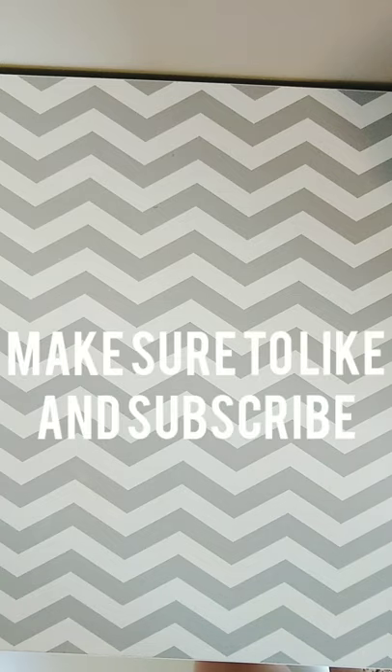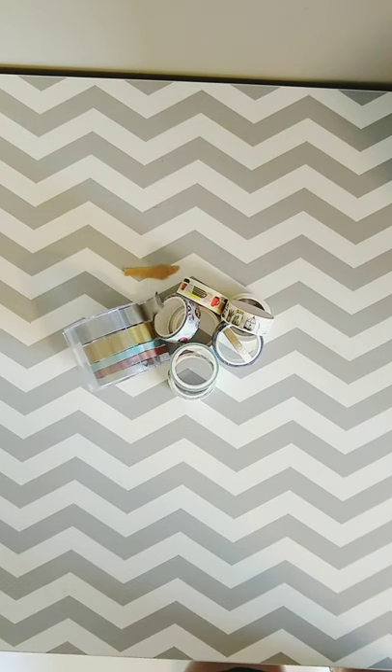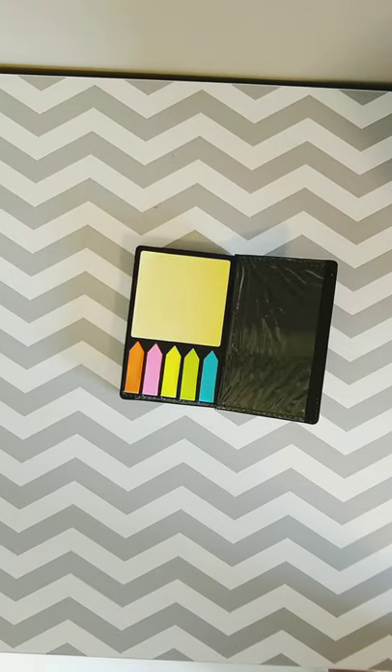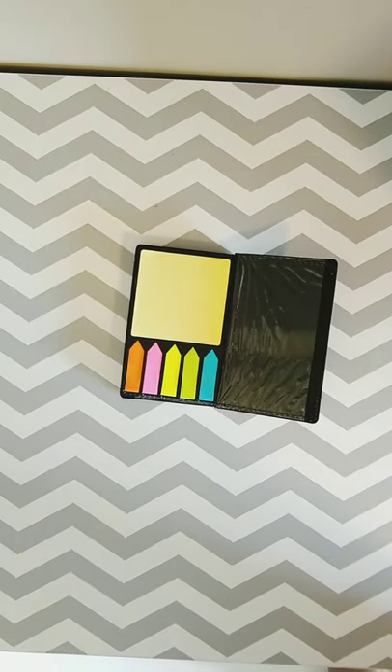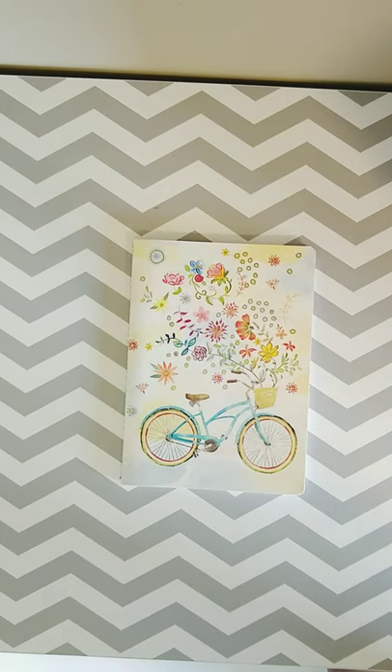Hello everyone, my name is Mia and today we are going to be doing recipe journaling. For this you're going to be needing markers, some decorative washi tape or something to decorate with, some tabs, markers, and a notebook.